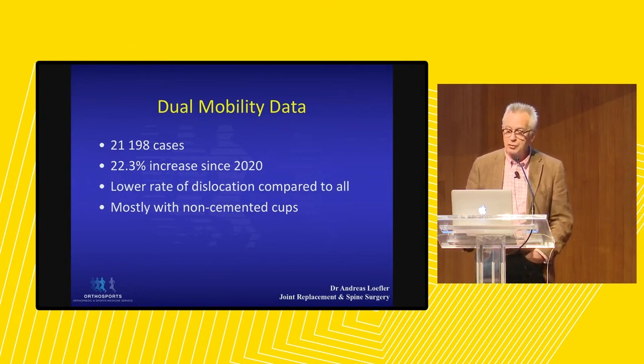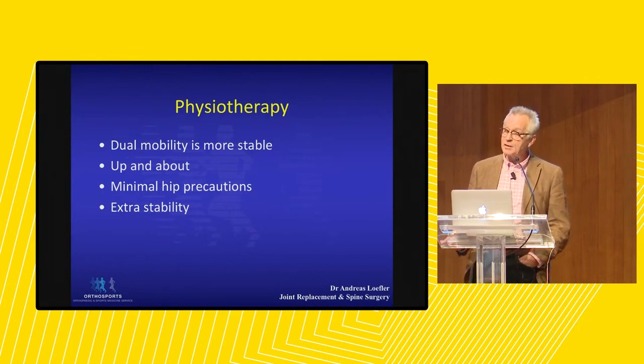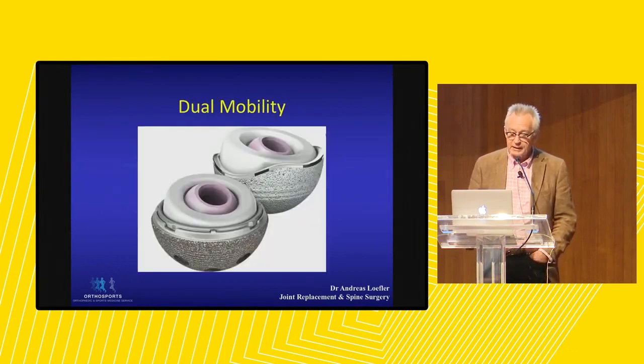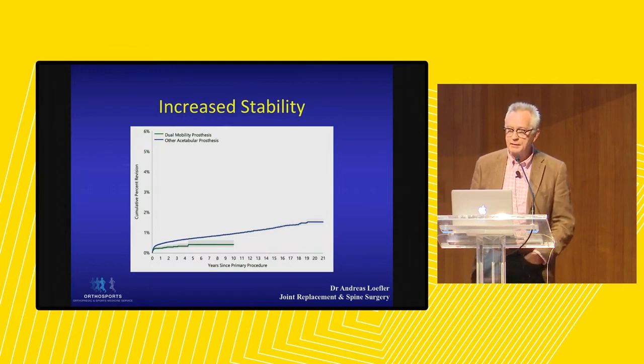Dual mobility hips have a lower dislocation rate compared to all other articulations, and in our country are mostly used with non-cemented cups, though they can be used with cemented cups as well. For you as physiotherapists, dual mobility patients are more stable. We can get these elderly patients up and about with greater confidence and with less — or minimal — hip precautions due to the extra stability. The increased stability is shown in registry data with dual mobility at the bottom line versus the higher revision rates of all other articulations.